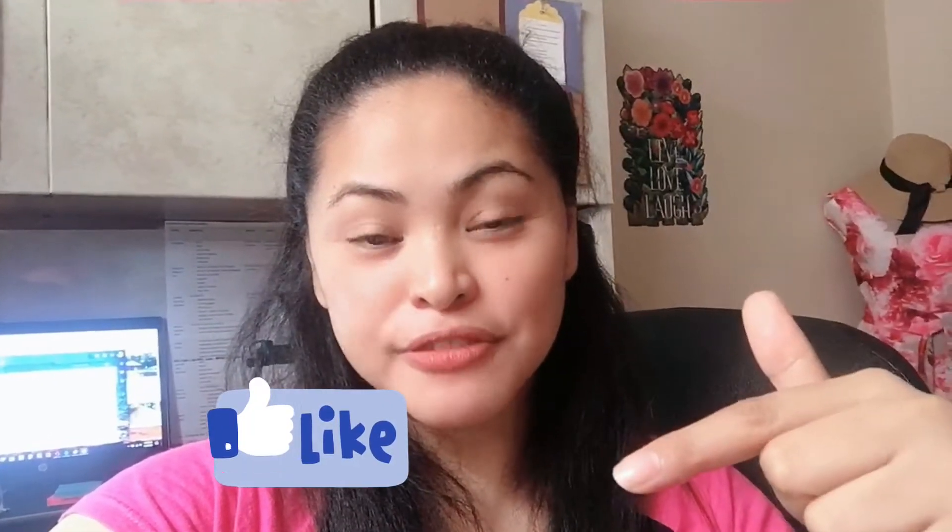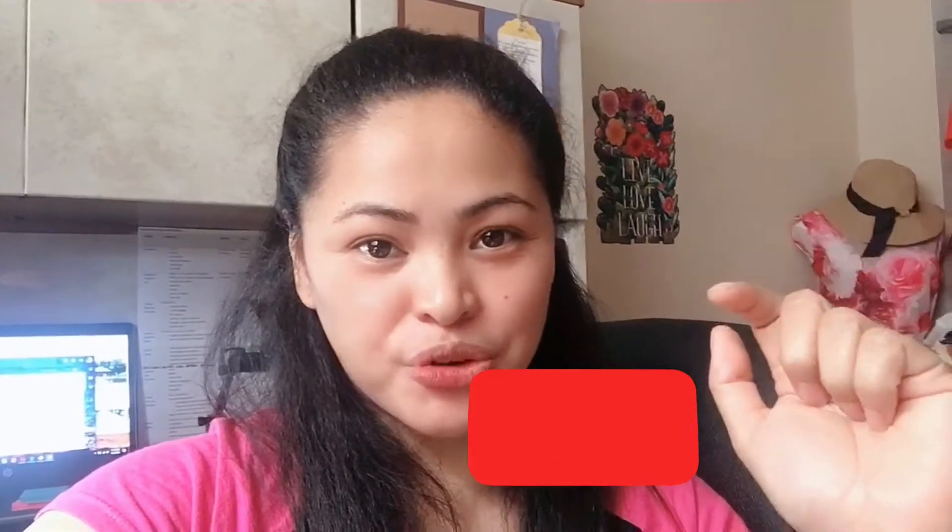So watch out for it and please do not forget to like, comment down below if you have questions or recommendations, and subscribe to my channel for more videos.